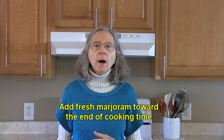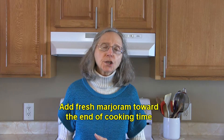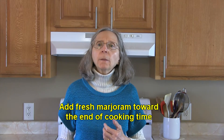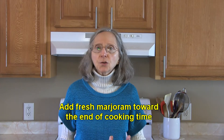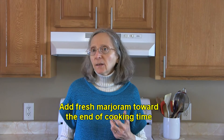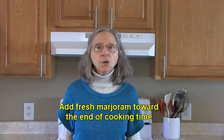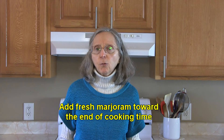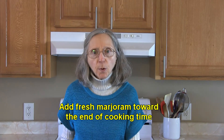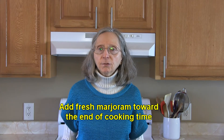Fresh marjoram is more mild than the dried version. The flavors are not as concentrated, so if you put it in a soup or a stew early on when it's fresh, the flavor is going to dwindle by the time your soup is done and you won't have the flavor that you're looking for. So when using fresh marjoram in a cooked food, add it toward the end of cooking time.